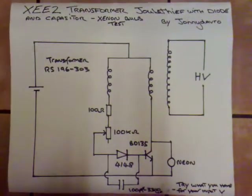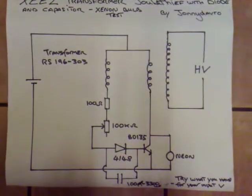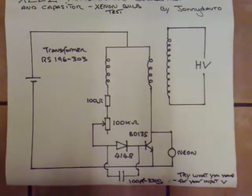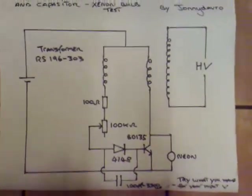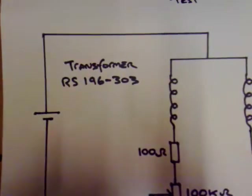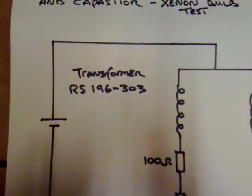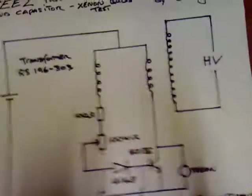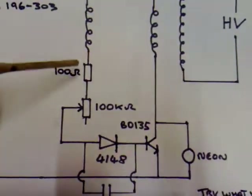Today's experiments with the XE-E2 transformer dual thief type setup - I've rejigged it again. I'm using the same transformer as in the previous video, so the hookup is exactly the same regarding the transformer connections. The transformer model number is RS196-303, so if you Google that you'll see the specifications. Check my previous video for the transformer hookup.